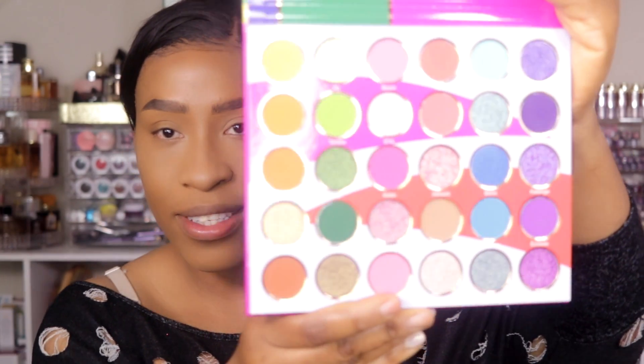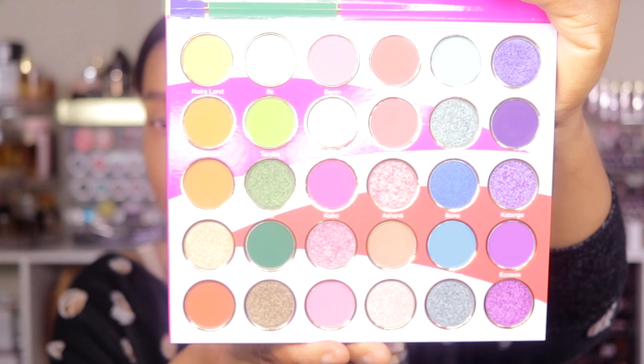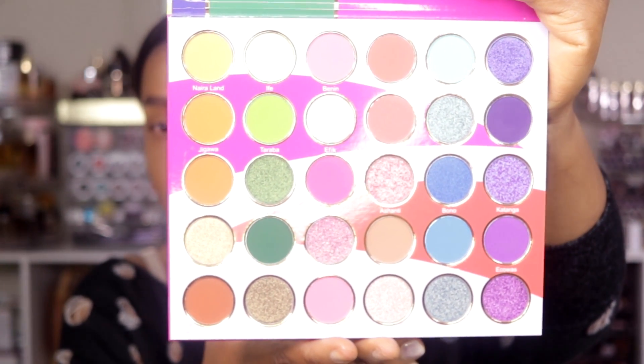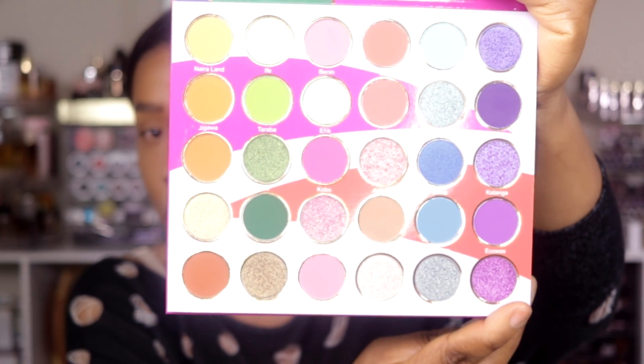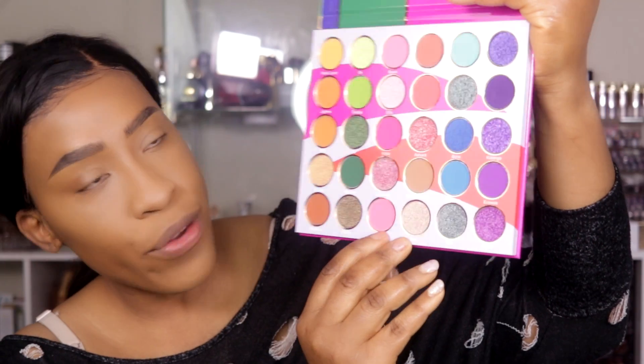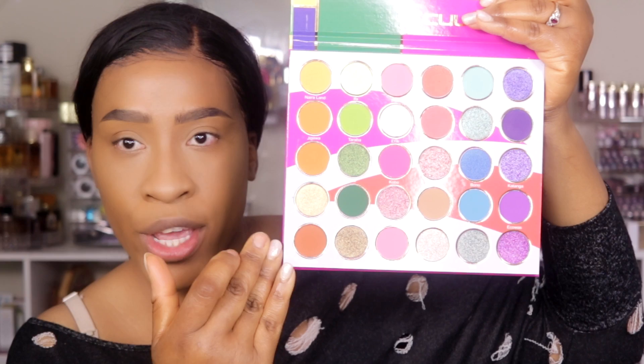I love color now. Before I used to be an all-neutral gal, but I love color from time to time. Look at this palette — this is a really nice, beautiful rainbow palette. It has your array of colors. I like the way they have these colors in each row. You have your purples here, you have your blues, these are like your peachy tones, and then you have your pinks, your greens, and your orangish tones right here.